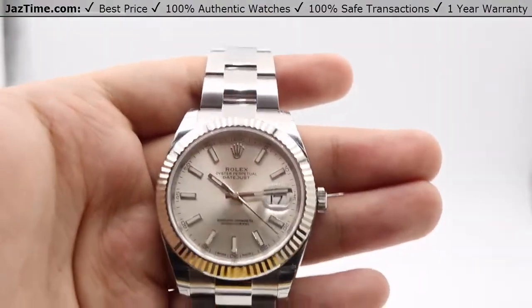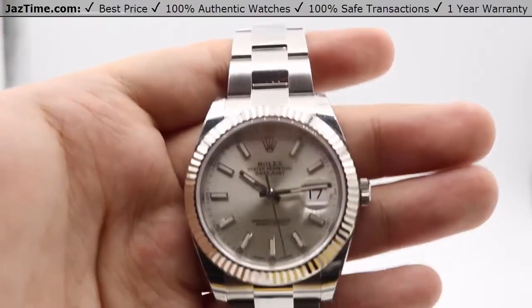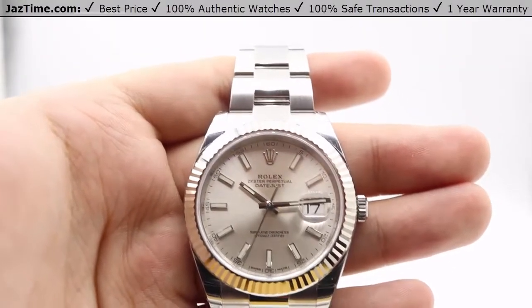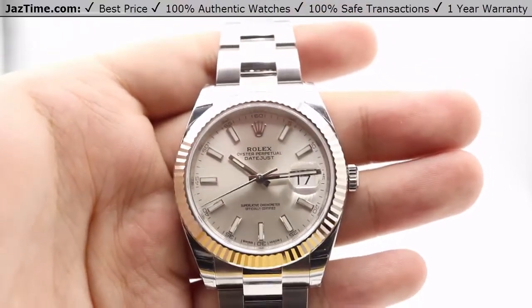If you're feeling luxurious, there are diamond hour markers. The diamond hour markers usually run you probably close to around $2,000 extra retail pricing on top of the original retail pricing of $9,450. However, the dial colors for the diamond come in black, blue, rhodium and mother of pearl.